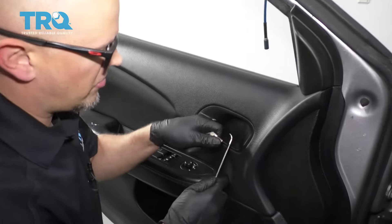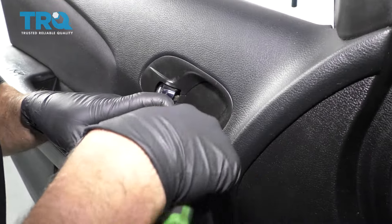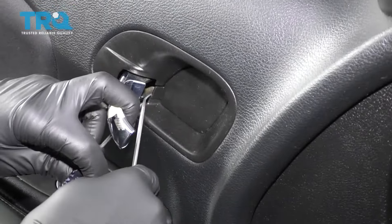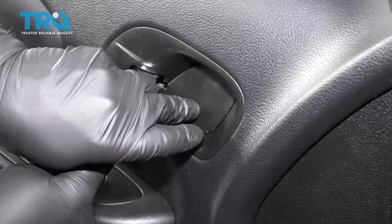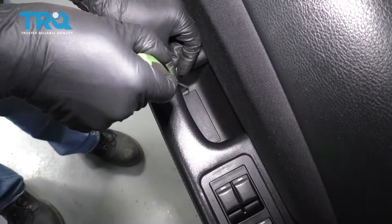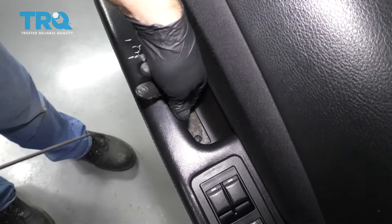I want to take this trim cover off. I can use a pick and get in underneath here or right here. It's clipped in down here and it's clipped in on the top side, so if you pull the handle out, get behind here and pop it off. And there's a cover right here — just take the pick, slide right there, and take that cover off.